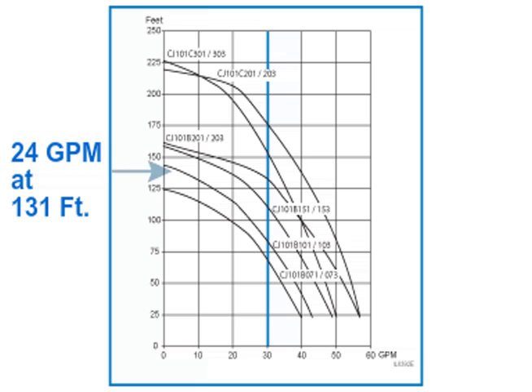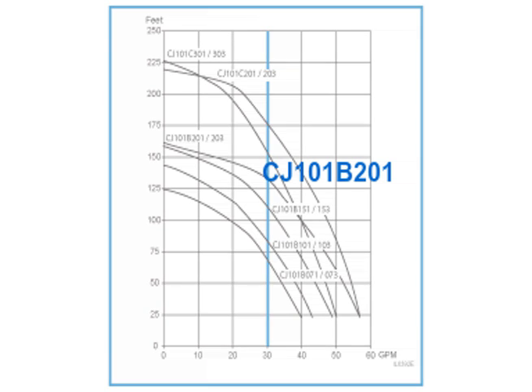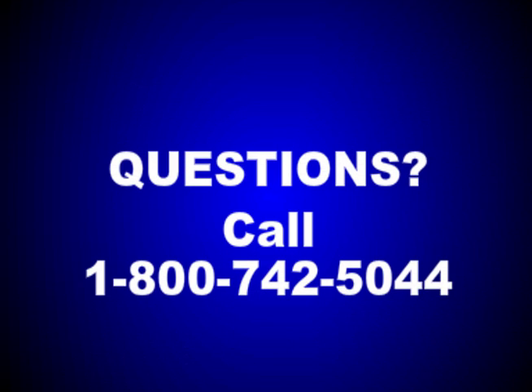Find the place on the curve where 131 feet intersects 24 gallons per minute, and you've chosen the right pump. In this case, the pump that meets this requirement is a CJ101B201. Congratulations — you've chosen the right pump for this irrigation application. Questions? Call 1-800-742-5044.